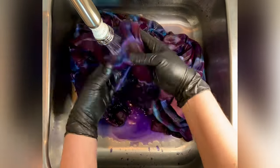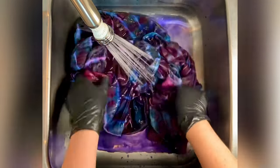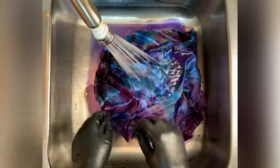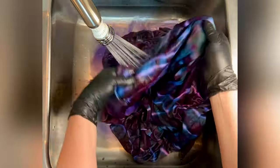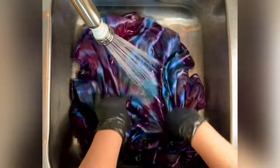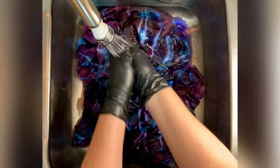Then I do a final hot water cycle using Millsoft, which is a professional fabric softener. After that I put it in the dryer — in most cases I iron it, but this being a hoodie it didn't need it. Then I photograph it and we'll come back to see the results.